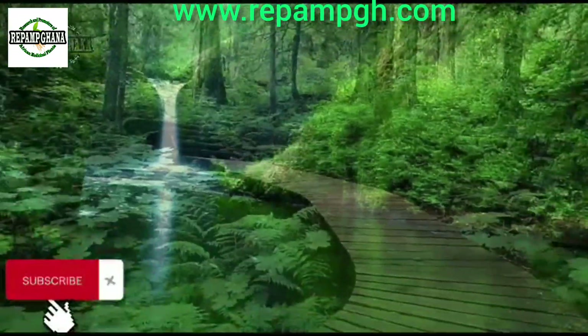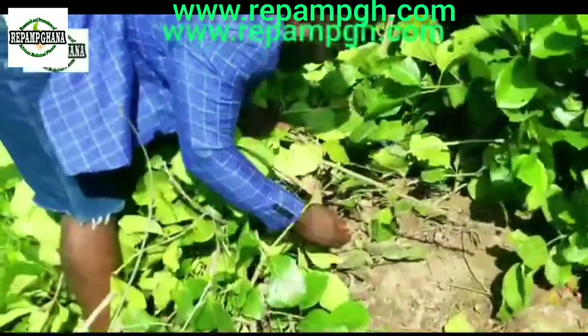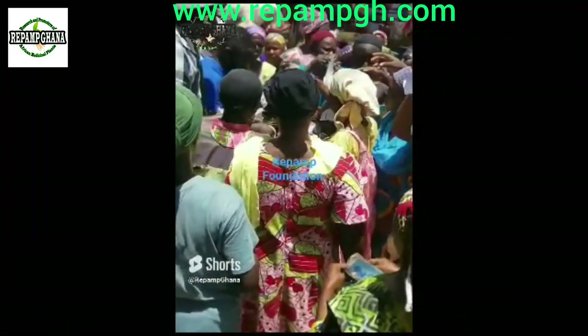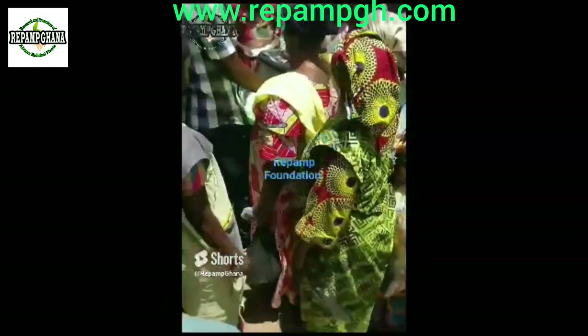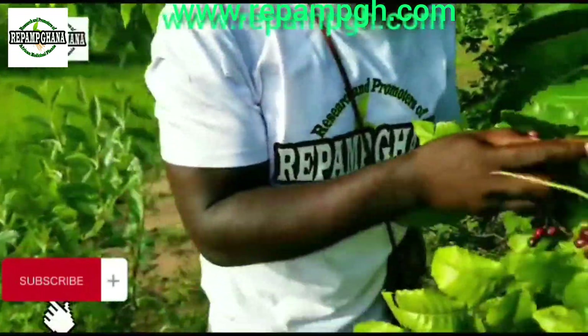The peaceful world of mankind is covered in green, providing food and healing herbs for those in need. Repamp Herbal Center is spreading its wings to offer help to humanity. By using herbs to promote wellness and bring clarity to the public, they reach every corner.